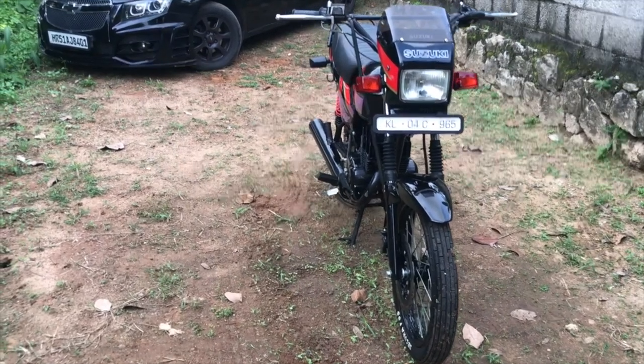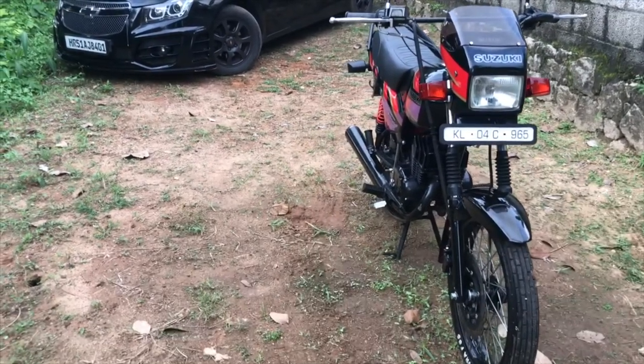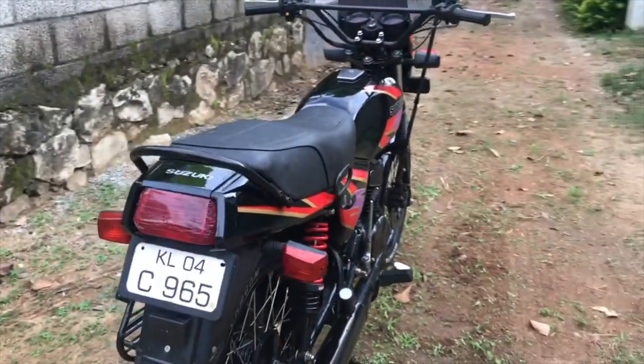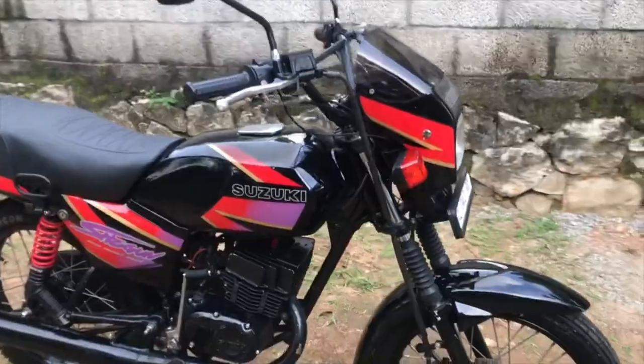The guy is just plainly unlucky. There are things that we can do to our bikes which will make them a bit safer, so today we are going to list out the things that we can do to make it safer. We are going to specifically talk about disc brakes.